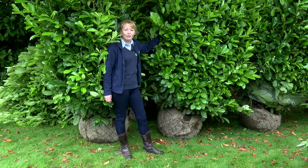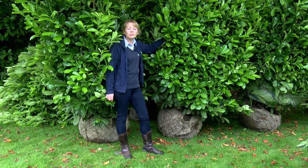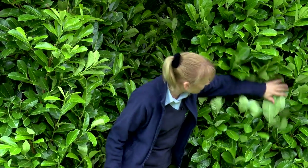These are our premium laurel hedging blocks, grown in our nursery in Yorkshire for approximately eight years. They've been trimmed and clipped yearly to give you a solid, dense hedge.